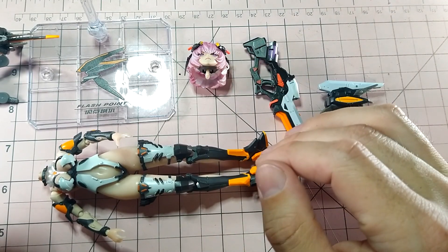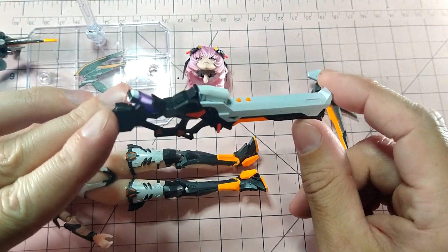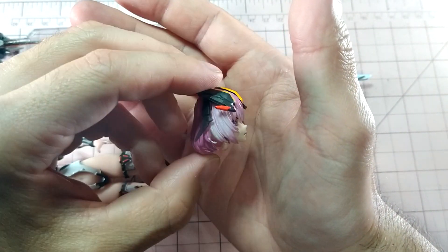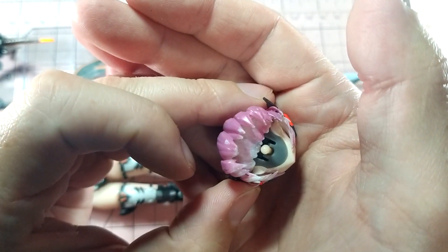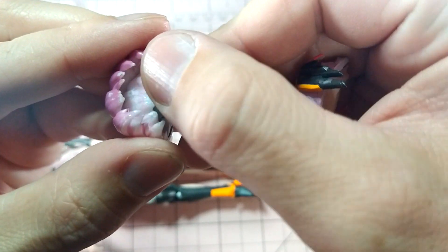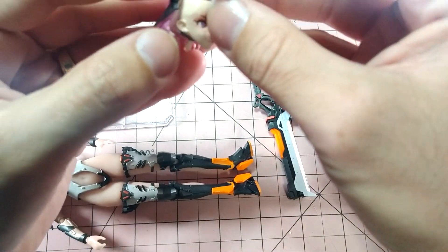Mine in particular has some pretty significant issues with the head not attaching and should really have been caught if there was any kind of quality checks in their production process. Just to be transparent, Ameyame did note the significant difference in production versus preview and offered an exchange prior to shipping things out. I however did not take them up on that because I hoped it just wasn't that bad, and the choice did cost me. But I do have some positive takeaways — given the quality I do think I could make it better and at the very least I think I can make her head stay on.